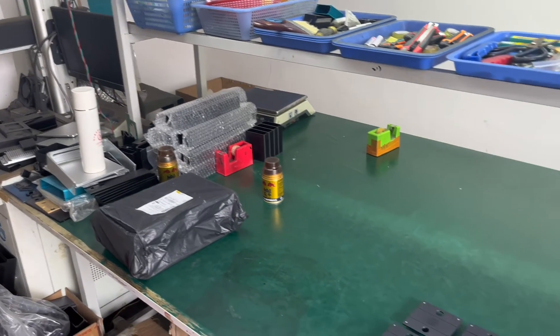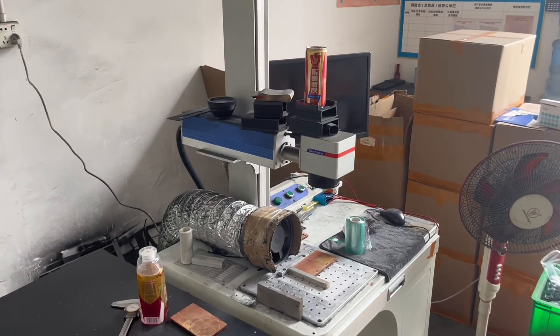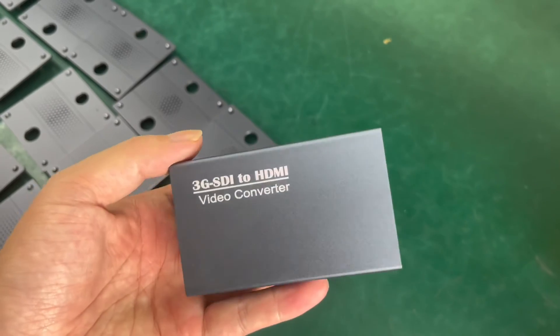Laser marking is a common processing technique on metal parts. This is the laser marking machine, and this is an example of laser marking.